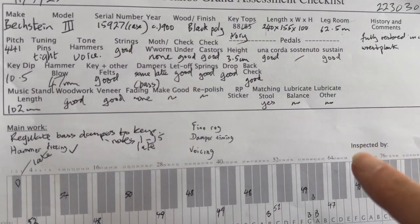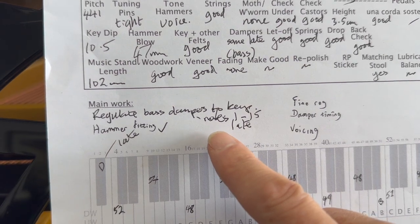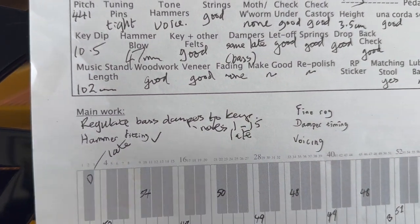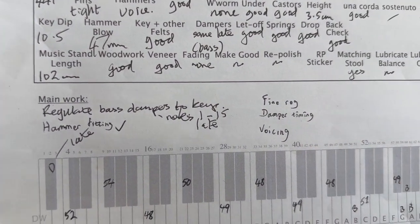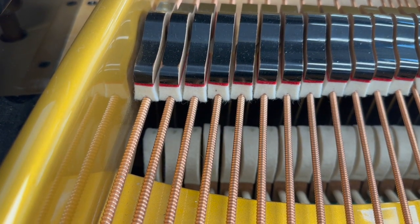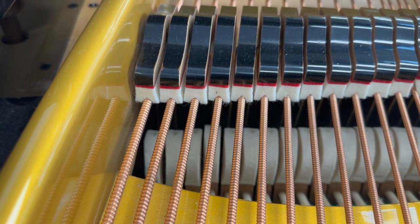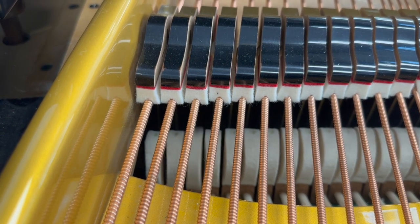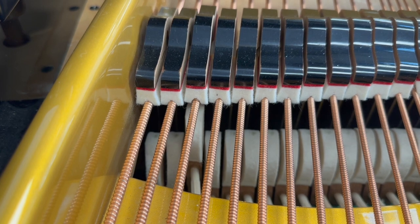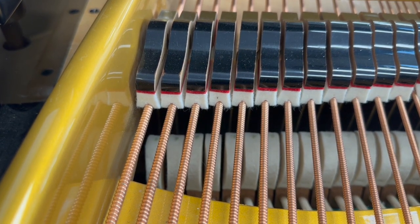We've just made another worksheet to see if there's any other work that might need doing. This damper is a little bit late in the bass area, and there's just some fine regulation needed. For instance, this damper here — that's probably two-thirds is the maximum; it's about three-quarters of the weight of the string, which means the damper's not lifting off that far. It's working fine, but it should be lifting a bit earlier.